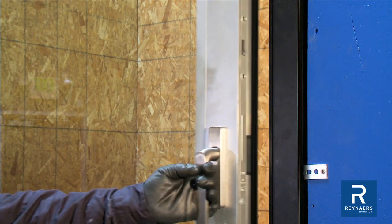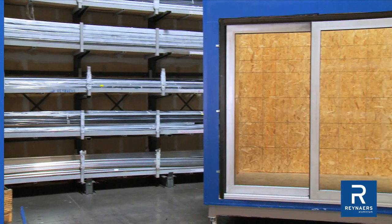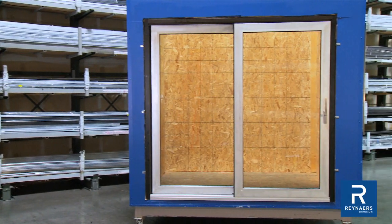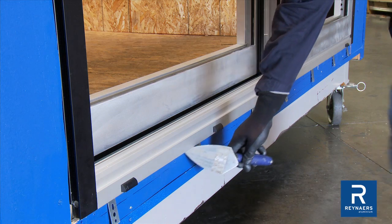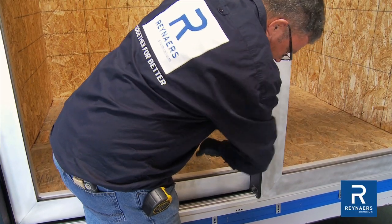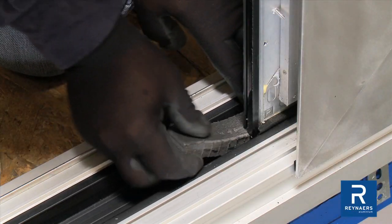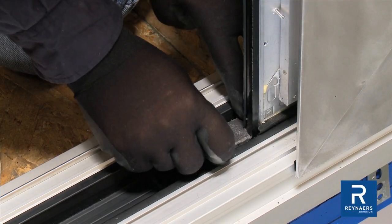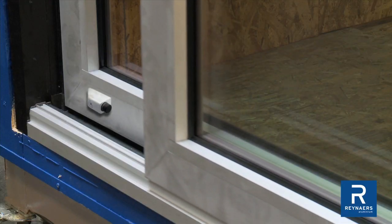Check whether all accessories can be operated easily and without restriction. To finalize frame installation to the building structure, break down or cut back shims and fill the seal with non-shrink grout. Snap the interlock cover plate into the vent at the meeting section. Adhere the bottom meeting section closer to the sill. Seal the ends with caulk, insert the drainage covers, and install the door buffers.